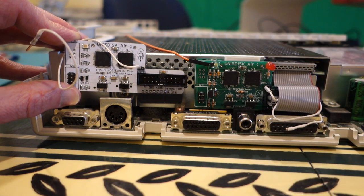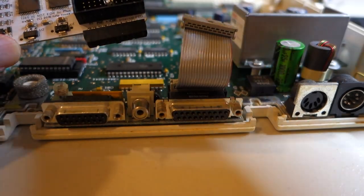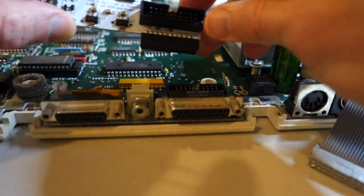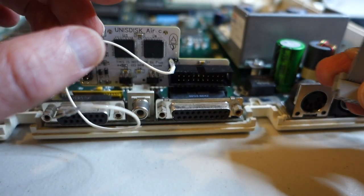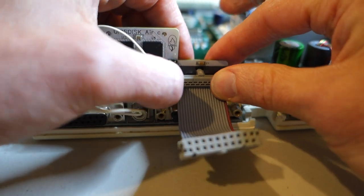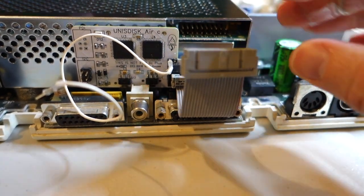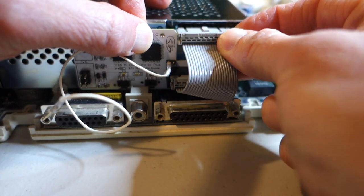Wiring up the UniS Disc Air is really simple. I've removed the internal floppy drive just for ease of access. I remove the ribbon cable from the motherboard, plug in the UniS Disc Air, and plug the ribbon cable back in. Then this will plug straight back into the floppy drive once I get that remounted. We need to make sure to get all the pins lined up carefully.